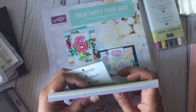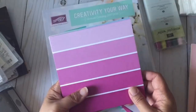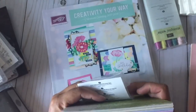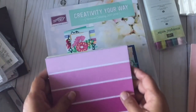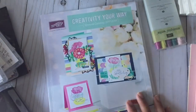They have 12x12s as well for some of the paper stacks, but I find that if I'm card making or making tags, I prefer the smaller pieces of paper so I don't have all these scraps laying around. It works out for me pretty well. That's the last of the new catalog items.